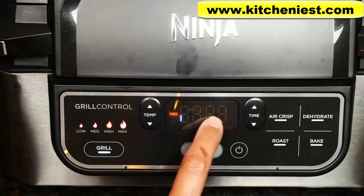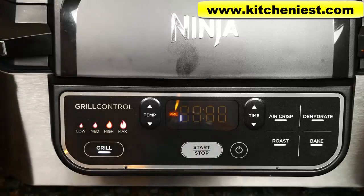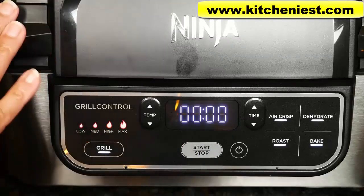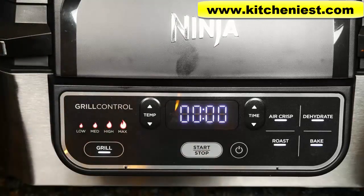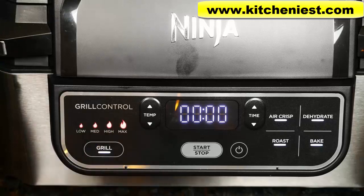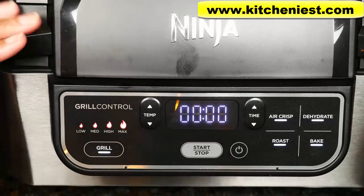Once the progress bar goes all the way to the end, 'add food' will be displayed. Then you can open the hood and put your food on. After you add the food, close the grill and the timer will start to count down. You can set the time for up to 30 minutes. The default for grilling on high is 10 minutes, so if you don't set the time it'll automatically go for 10 minutes.